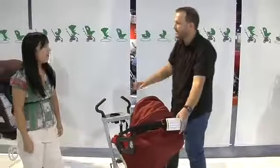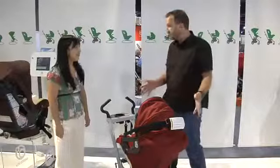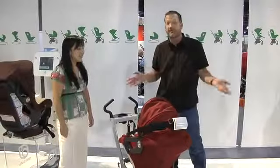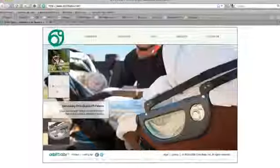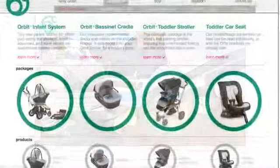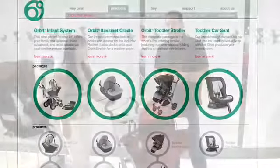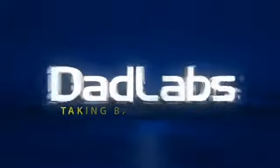Thanks so much, Vivian — these strollers are really amazing. I think dads especially can geek out on these in terms of engineering, and moms will also find them hugely functional. You can go to orbitbaby.com where you'll find a list of retailers and a lot of good product information. Thanks so much, Vivian. We'll see you next week on DadLabs.com.